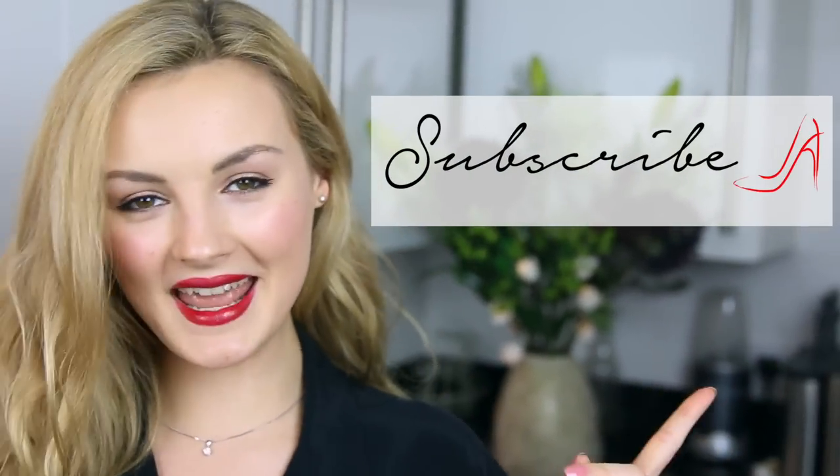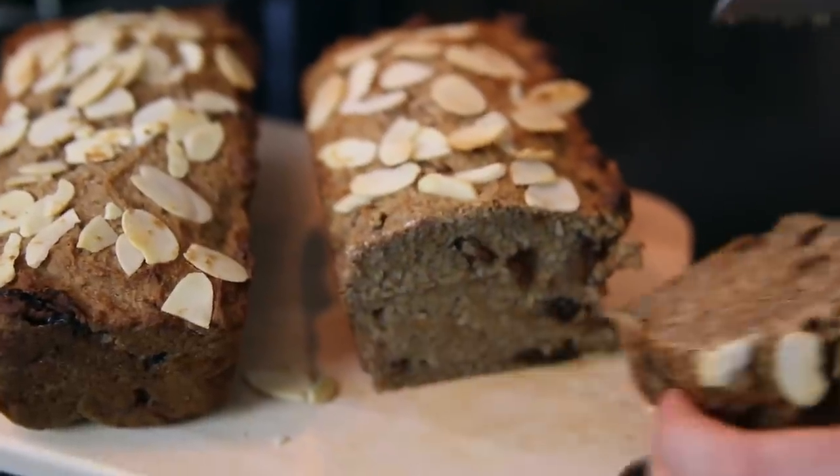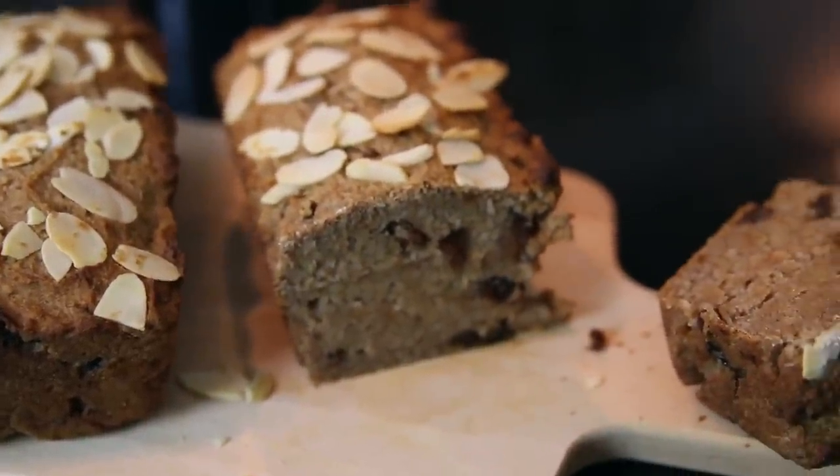I really hope you've enjoyed watching this video and you like this recipe! If you do make this recipe at home, make sure to tag me in your photos because I would love to see them. My Instagram and Twitter are both Naomi Smart, and make sure you subscribe if you're new around here. Thanks for watching and I will see you very soon! Bye! Here's the taste test — so good. You really should let them cool before you eat them, but sometimes I just don't want to wait.